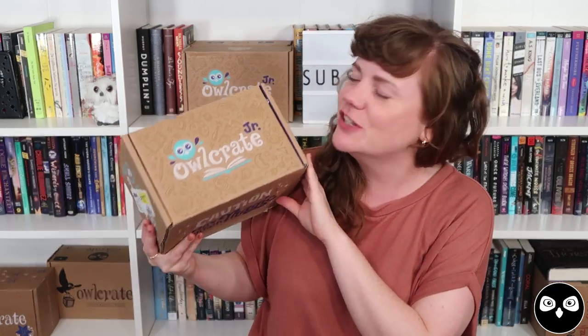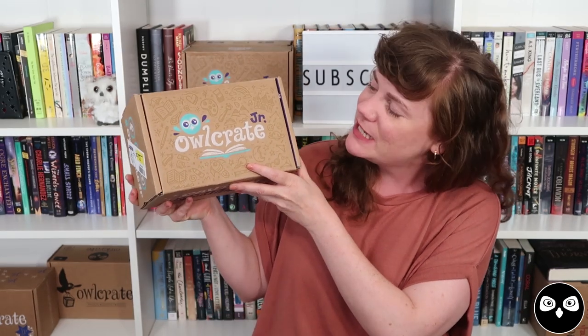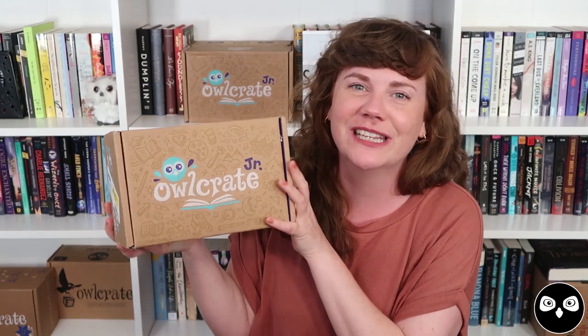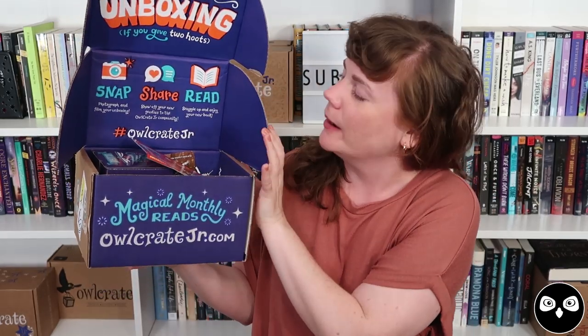Before we get to the inside of the box, I just want to take a moment to admire our brand new box. This was redesigned by Risa Rodil and we debuted it in April of 2019. I absolutely love how she took the whole idea behind the box and just made it super fun right from the get-go, from the minute it arrives on your doorstep. And inside it's every bit as bright and beautiful.